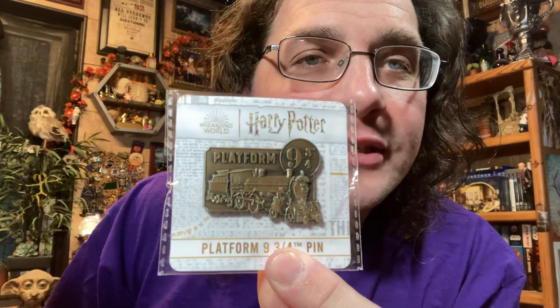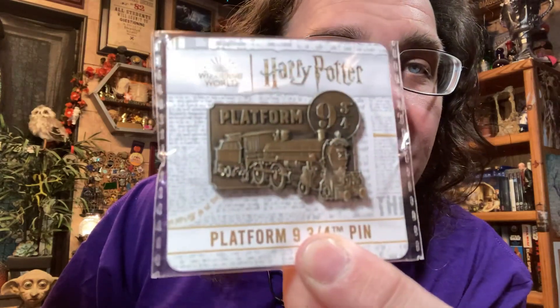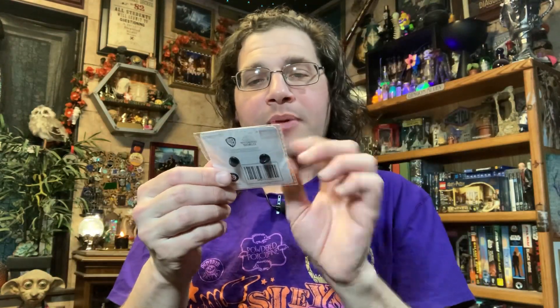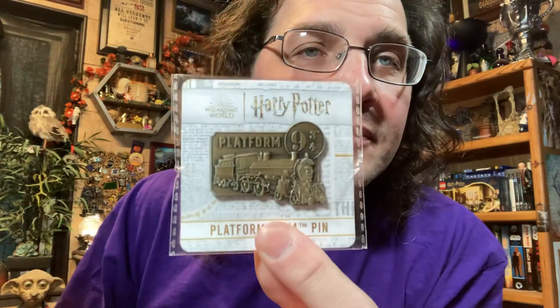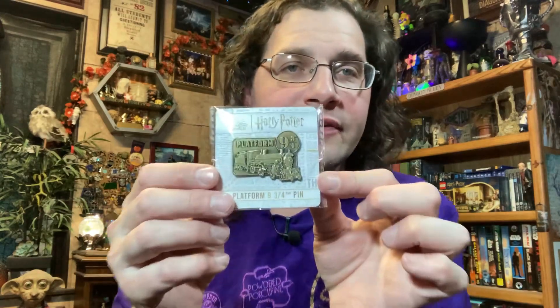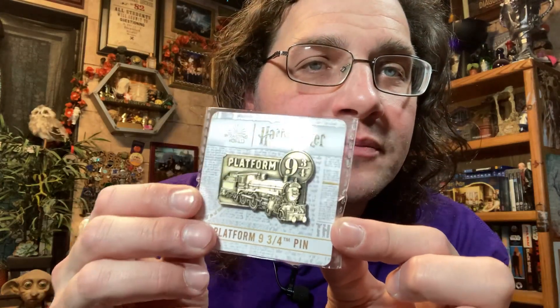Now we have a pin with the Hogwarts Express on it that says 'Platform Nine and Three Quarters.' It's nice and big with two clasps on the back. It's nice to have just a plain brass-looking pin among all the crazy colorful ones we usually get.